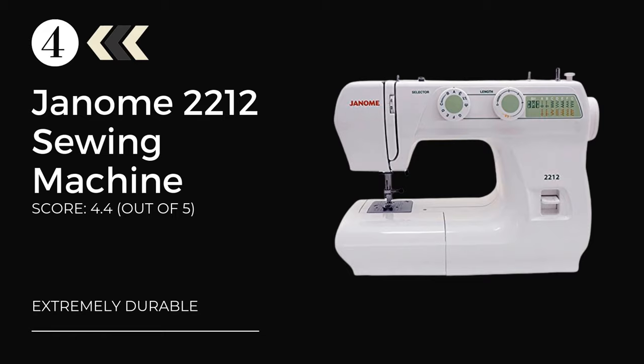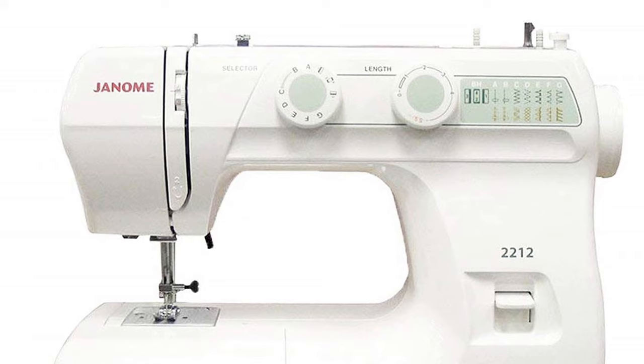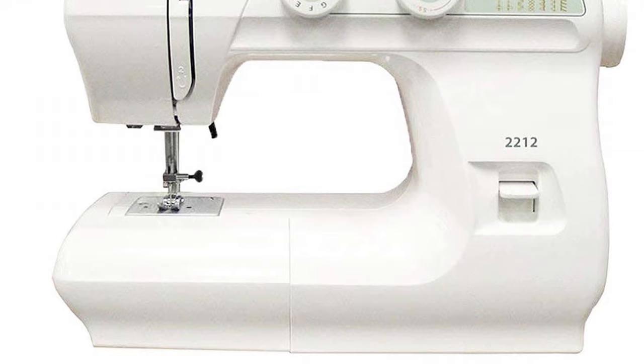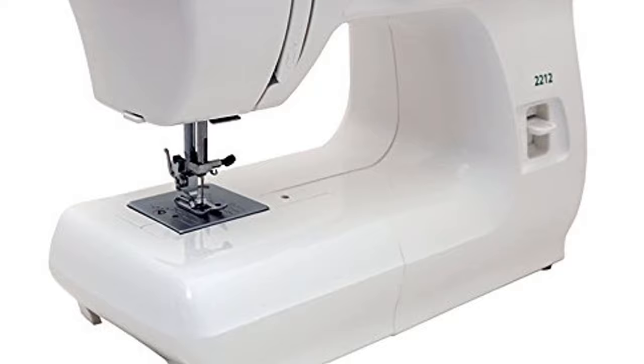At number 4: the Janome 2212. Janome is another household brand that has its roots in Japan. We already know that Japan is a leader when it comes to consumer electronics, and Janome's machines are a great testament to that fact. A good sewing machine is dependable, lasts for years, and is robust — exactly what Janome's models are. People who are looking for a sewing machine that is within the budget, easy to use with a detailed manual, and can be used for a variety of purposes should consider the Janome 2212.